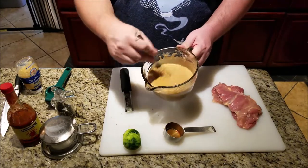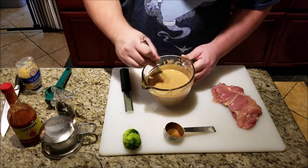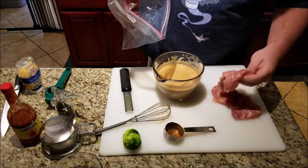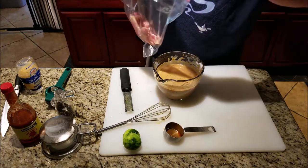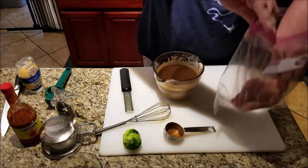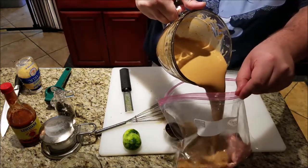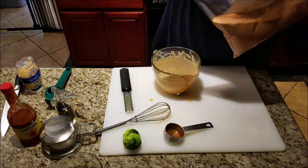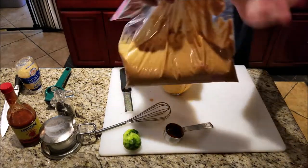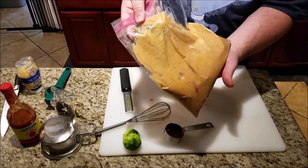That looks awesome. Put our chicken in the bag. Now this is a lot of marinade for just the chicken I'm using — this marinade would probably do good for maybe four or six pieces of chicken. I'm only doing two right now. Our chicken's in the marinade; as you can see, there's a lot more marinade than chicken. So the marinated chicken is going to be in the fridge about four hours.